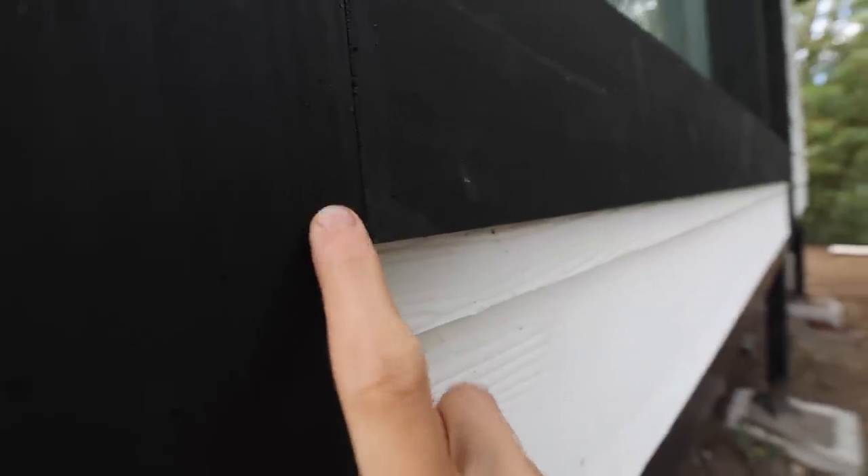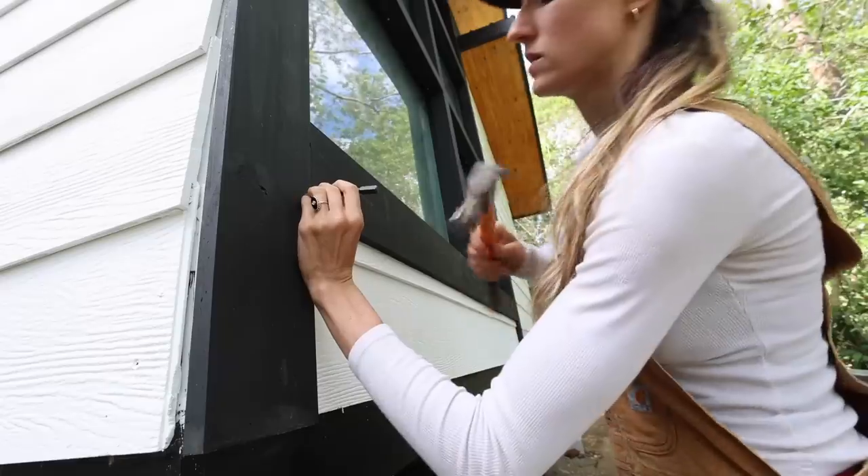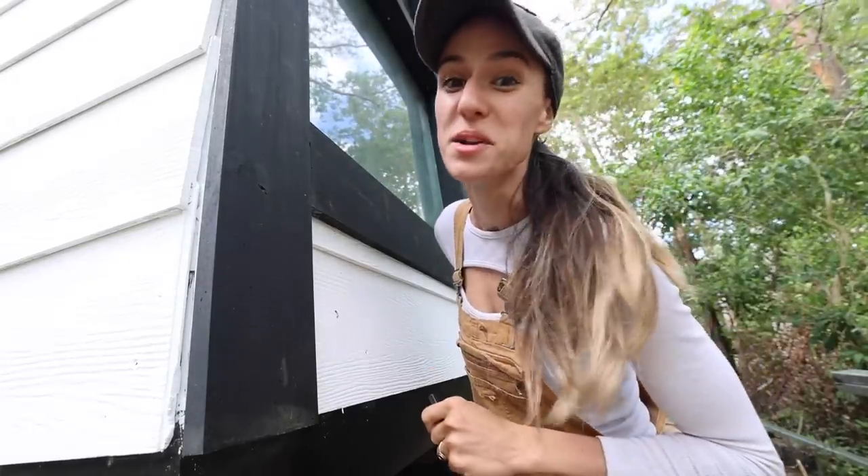Some of these tiny little nails are just sticking out just a little bit, so we just take this handy dandy little pointer thing, give it a little bang bang. I am gonna enjoy this.